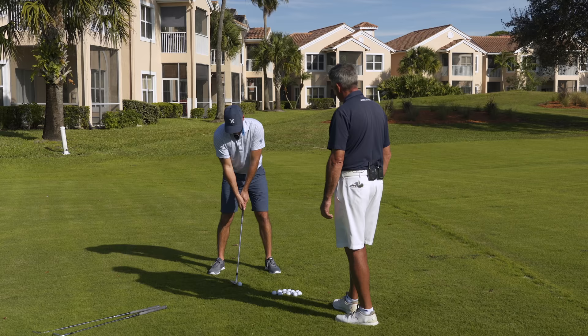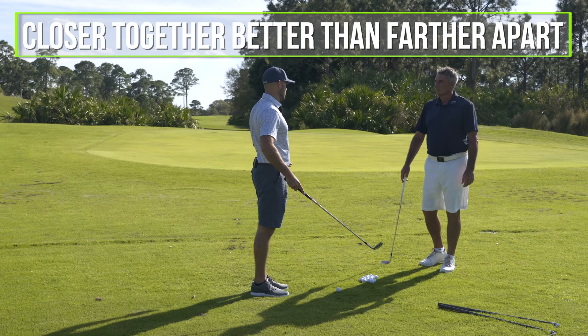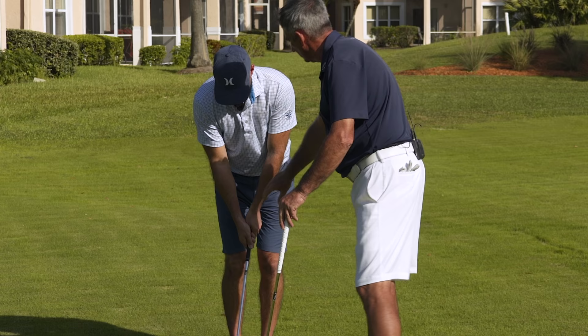We also want to adjust our feet compared to normal. If this is my full swing stance, I'm trying to get my feet closer together for chipping. Closer together is better than farther apart when you're chipping and pitching. So I've got close together feet and the weight a little forward.